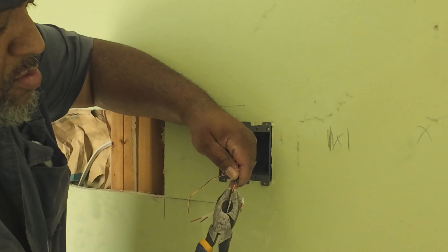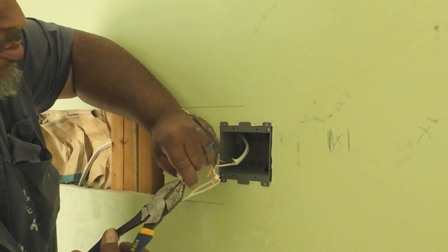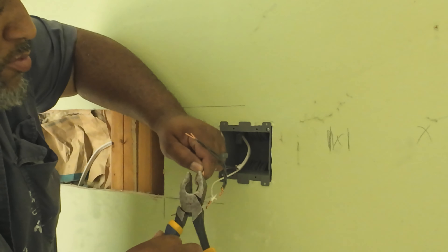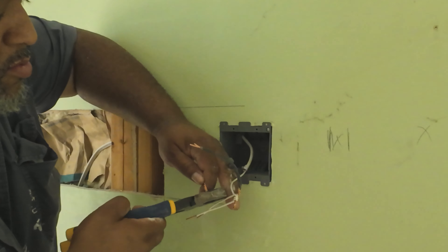Does that make you wrong and me right? No. As long as the wire gets from the top of the wall to the bottom and comes out where it's supposed to come out, it's right.